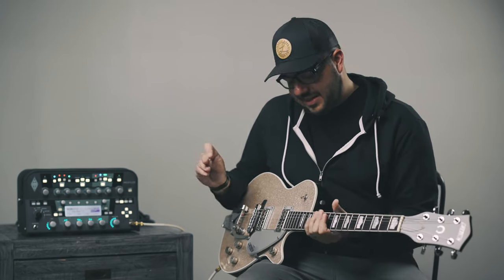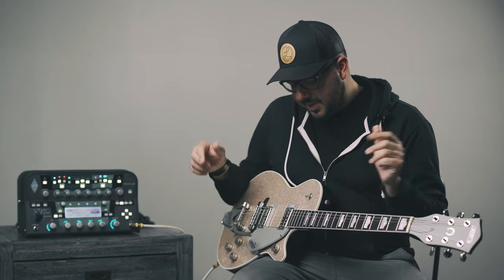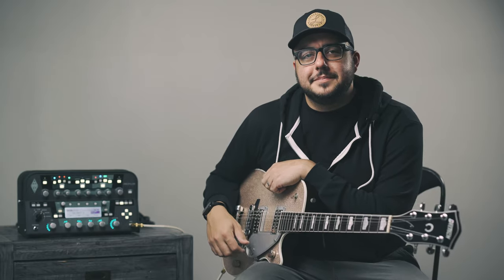They say tone's in the fingers, but really good pickups help, I think.